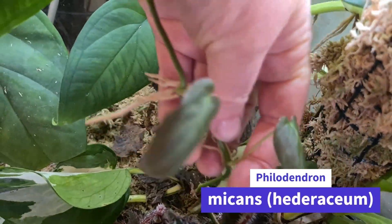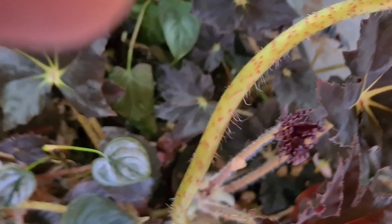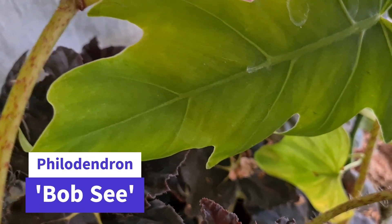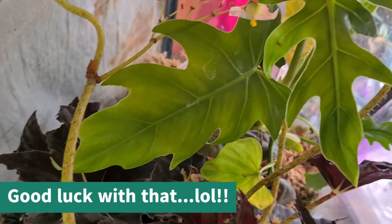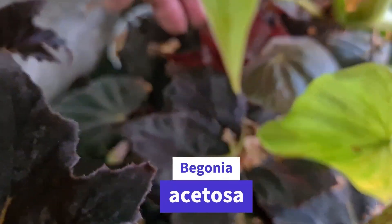Something else just doing its own thing is this philodendron micans - a heterose micans - just wandering around in there. There's more begonias under there, then there's this philodendron bob c. I really like this guy and he's quite happy in this tank, but he's getting too big for it and it's not what I want to grow in here. I actually just want this to be a tank full of begonias. Further down here there are more begonias - I've completely forgotten the name but I'll put it on the screen.